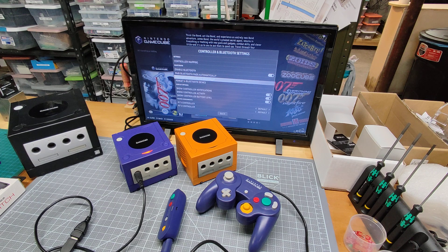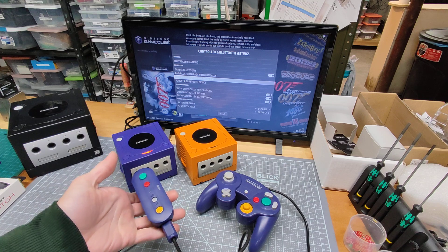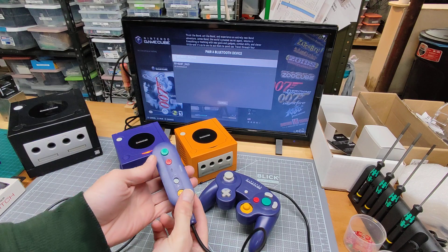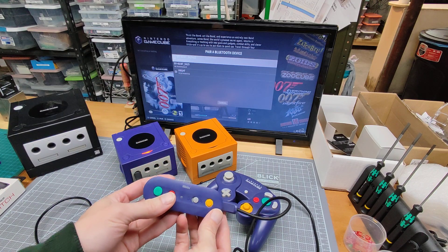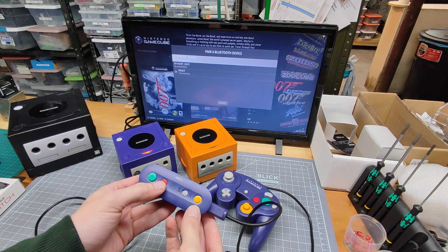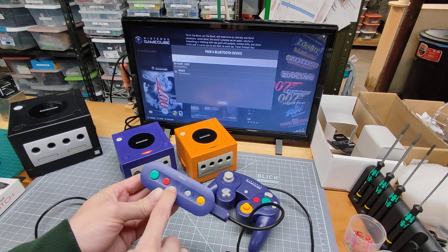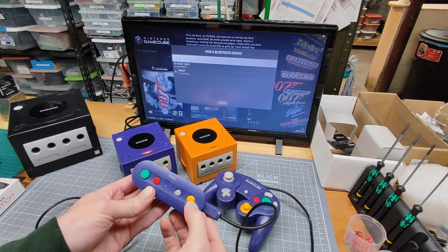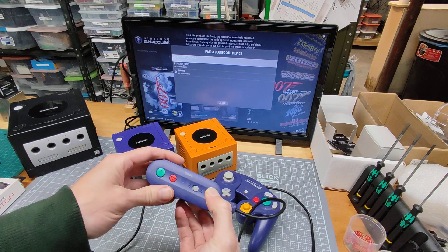I like to pair a Bluetooth device manually. I'm going to turn this G-Bros adapter on — a Bluetooth adapter for GameCube — by holding the red button. The light comes on, and you want to have it in X input mode, right here — X. Then I'm going to hold this yellow button and it'll rapidly blink.